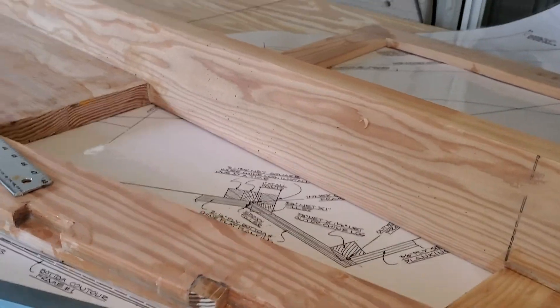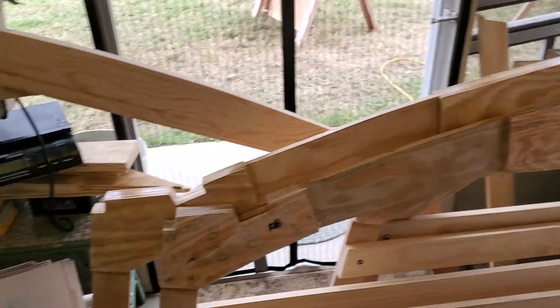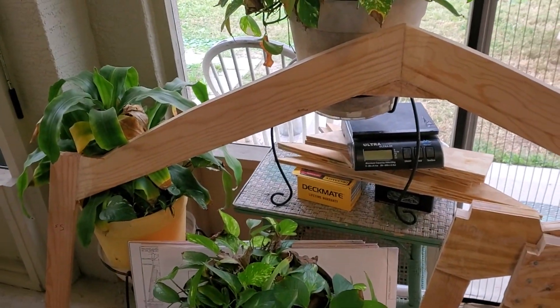We've got a lot to do. We're up to number five on the boat frames, and I'm chugging along. I'm not in any hurry, but I am making progress. Just wanted to get a quick video out there showing the progress on the frame members.